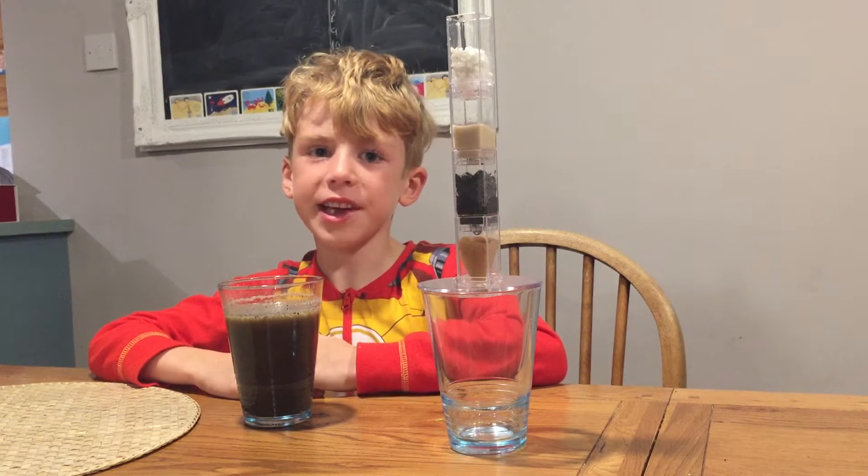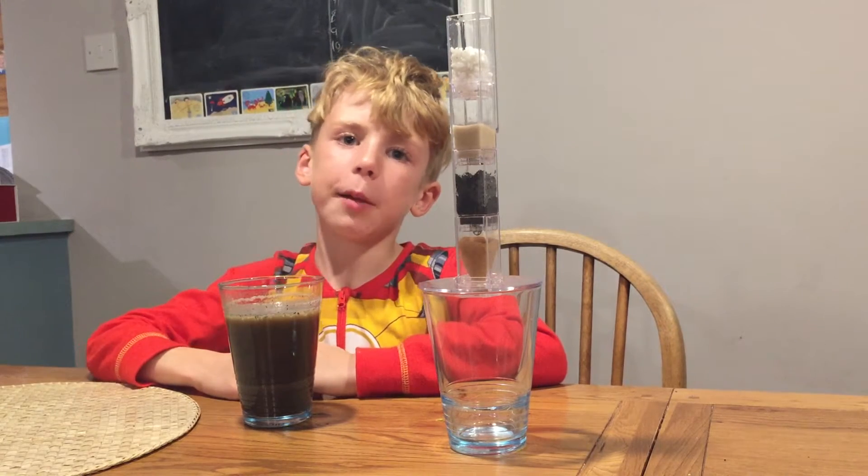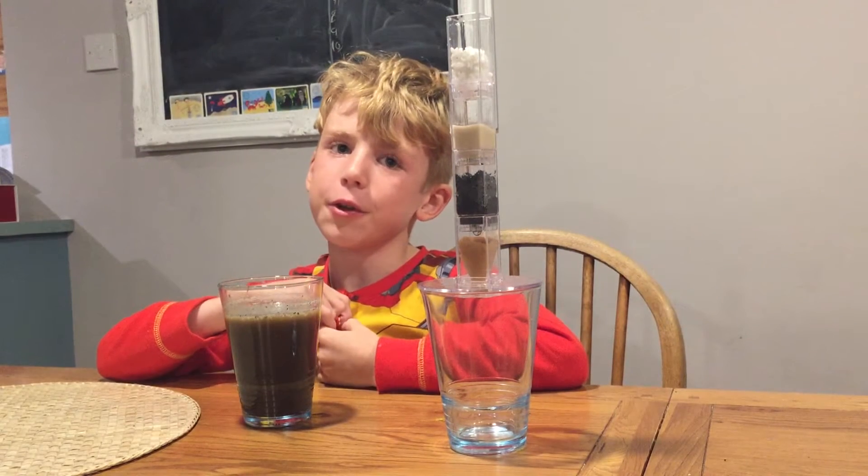Welcome to Science Kids TV. It's the clean water experiment. And you can see I've got jams on because it's past 7 o'clock.